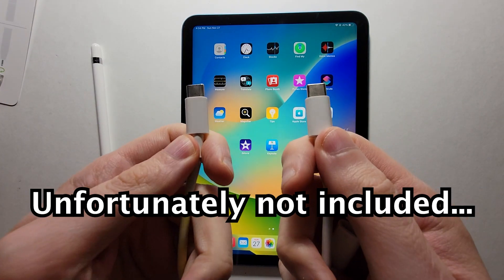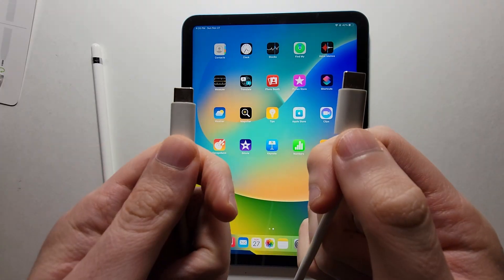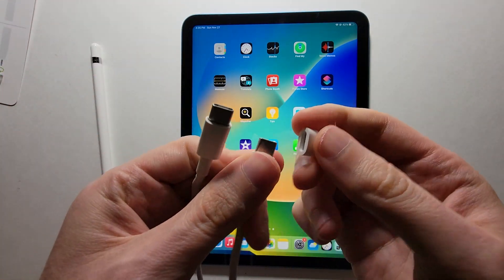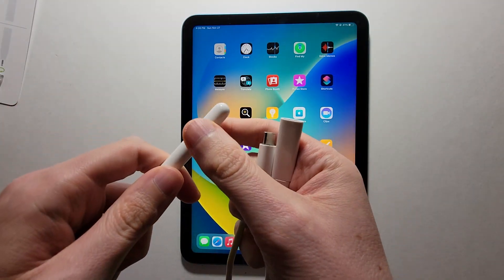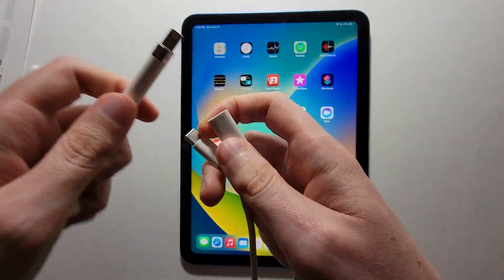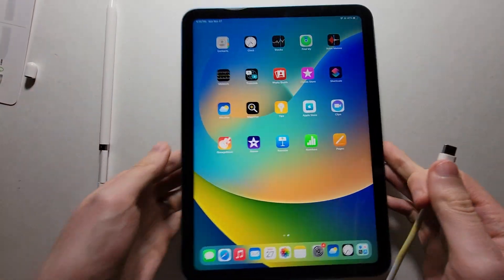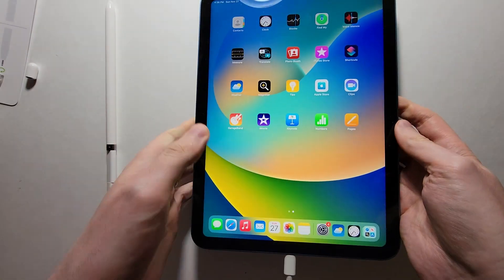Now this was not included in the box — this is a USB-C to USB-C cable. This is my MacBook cable, but if you don't have a USB-C to USB-C cable, I'll link one in the description. You're just going to connect right here. Remove the cap on the pencil, connect the adapter right here, and then connect the USB-C end to the bottom of the iPad.